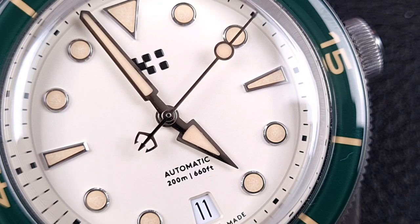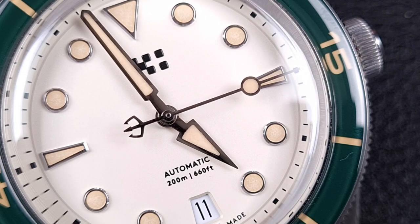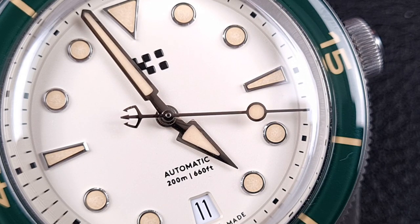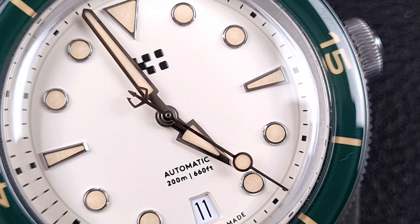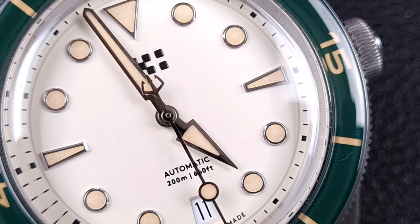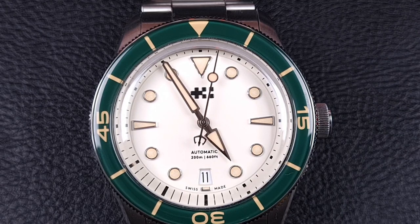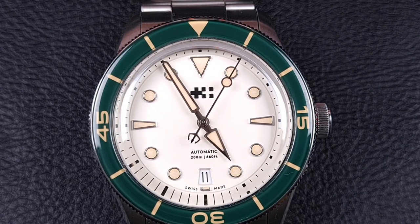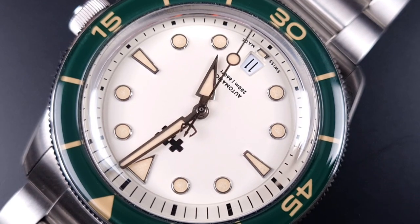Moving on to the handset — it's equally well finished. From the arrow tip you can see beautifully chamfered, nicely polished sides giving it a blade-like appearance. The minute hand has that same chamfering and polishing. The proportions are near perfect — that minute hand extends well over the arrow markers. The second hand touches the minute track around the edge, giving the dial a really balanced look. With the date window at 6 o'clock you get great symmetry overall.